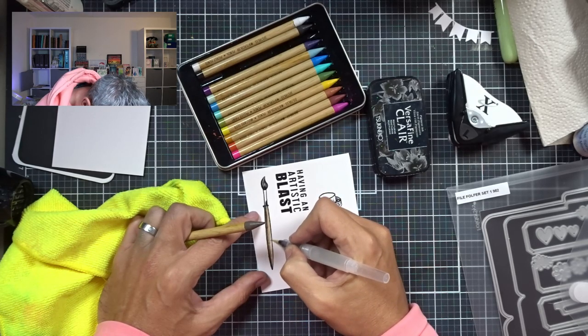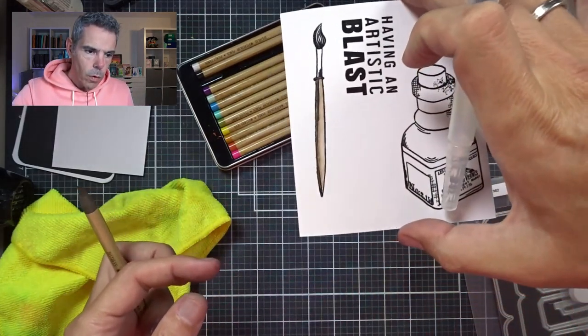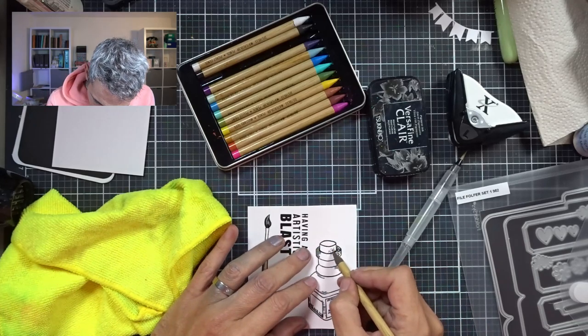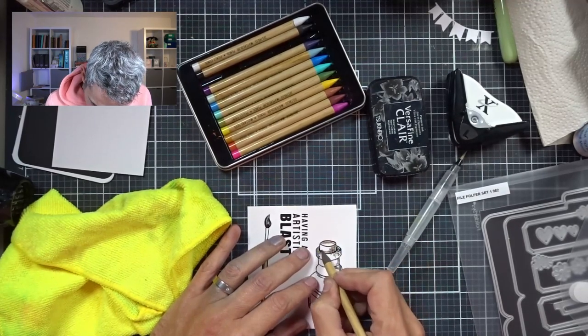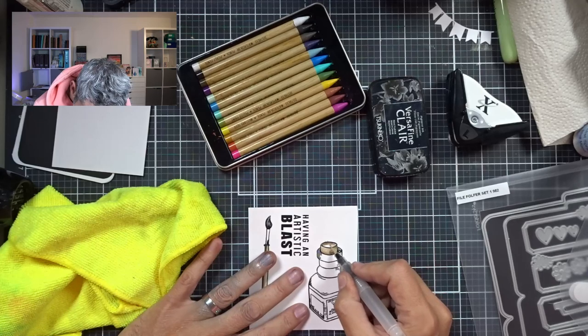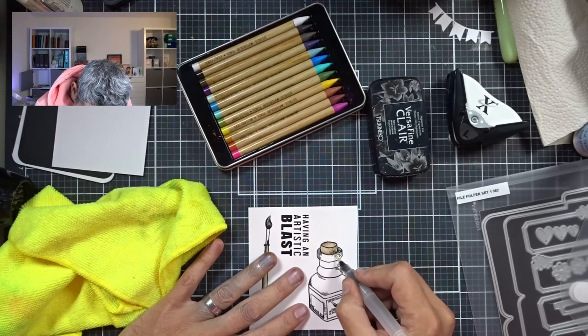I'm not a watercolor artist by any means, but I think this is fun. I will do the same here because I know I'm going to use the same color there — so might as well lay down some pigment. You put down some pigment and activate it, then pull it out, making sure there's color all over, nicely blended with no harsh lines, but the darkest concentration is where I wanted it.